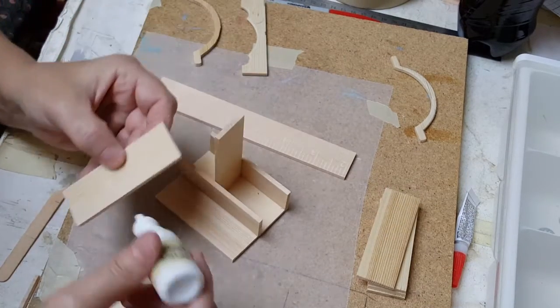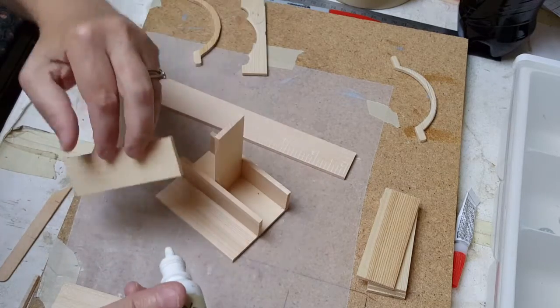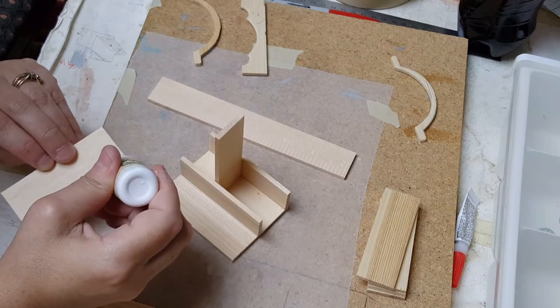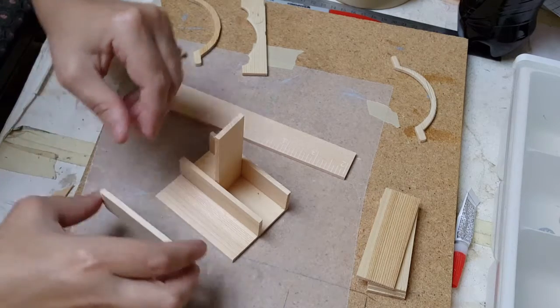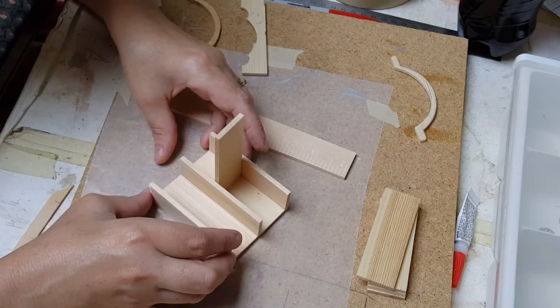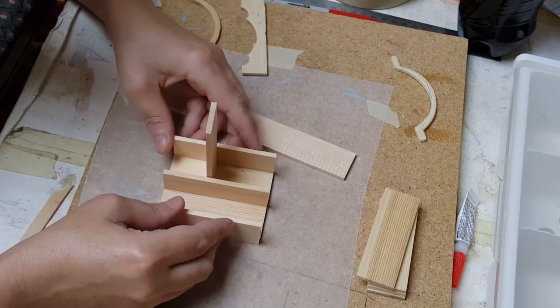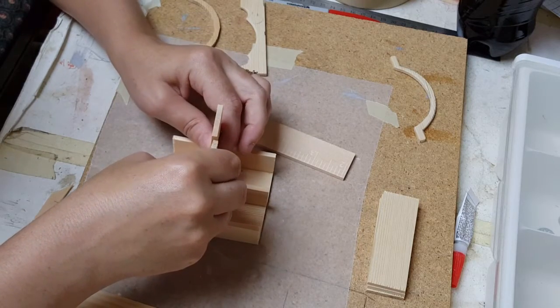These paint sticks have a measuring scale on them, so if yours end up having that, just put that face downward rather than upward — unless of course you want to see it, then do whatever you want.